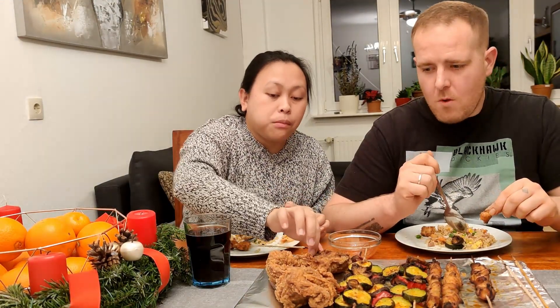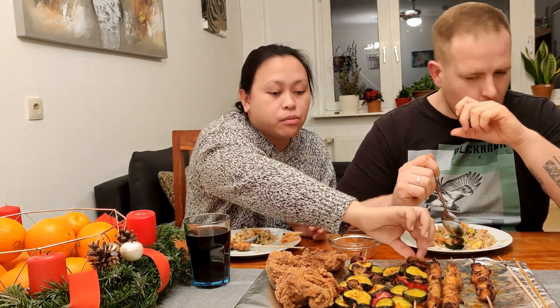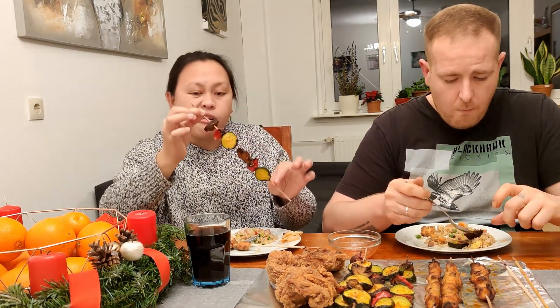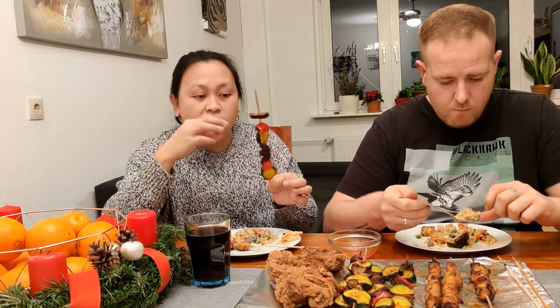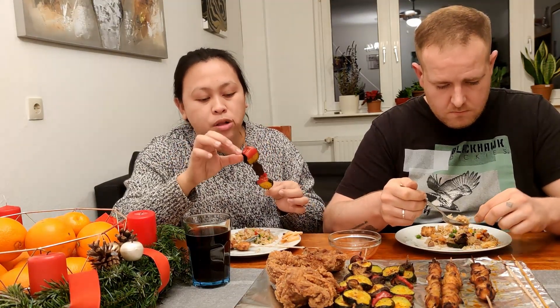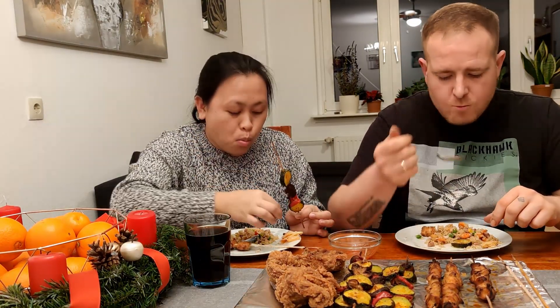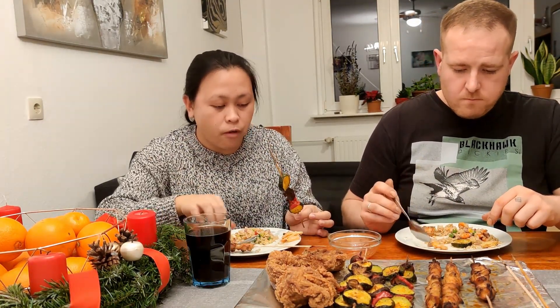Let's try this fried chicken. It's a little bit of — I know it's a little bit of mushroom, bell pepper, and zucchini. It's a little bit... it's very sour.